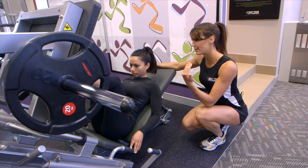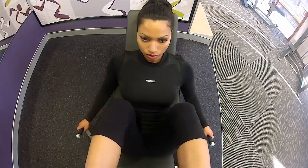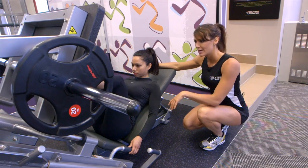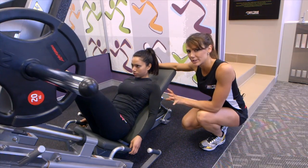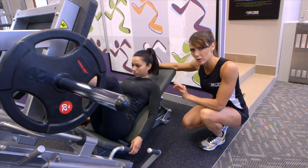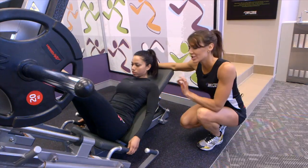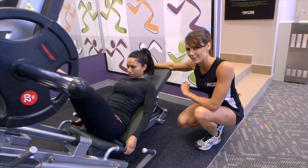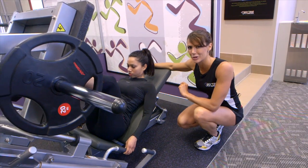She's going to come four seconds down — three, two, one — and then drive up through the heels, and again no rest at the top. So we try and keep the weight moving the whole time here, to keep load on the glutes or the backside. When she's completed 12 to 15 repetitions, she's going to lock the safeties back on and that's going to be her set done.